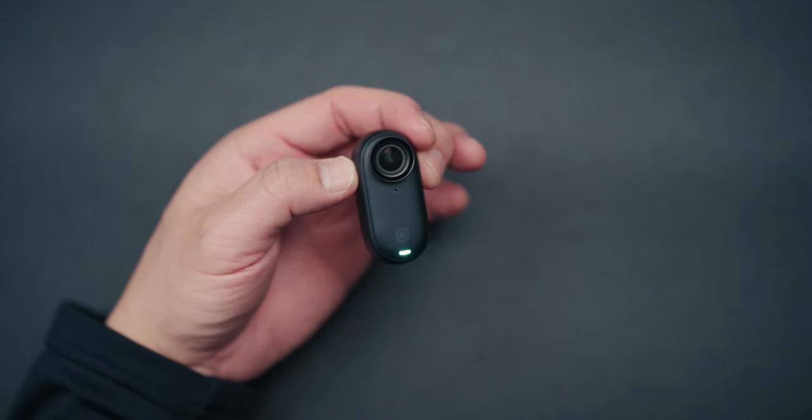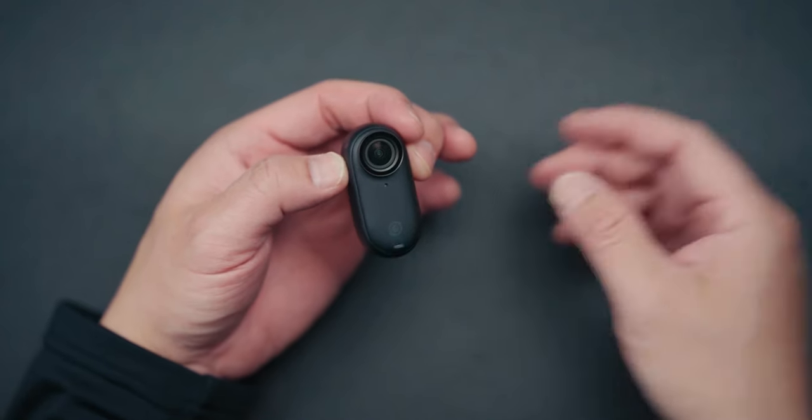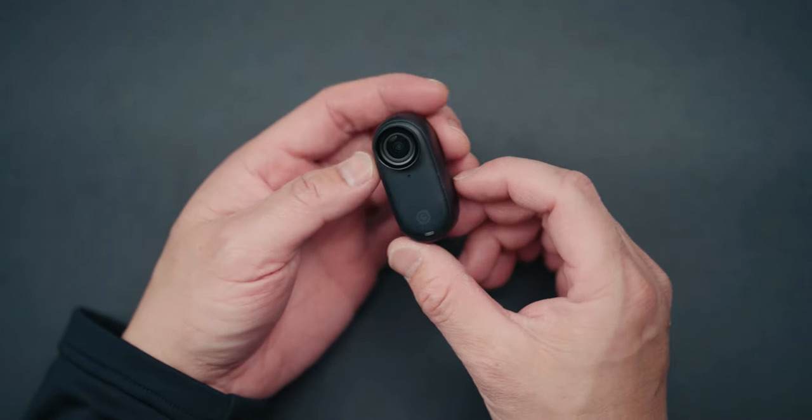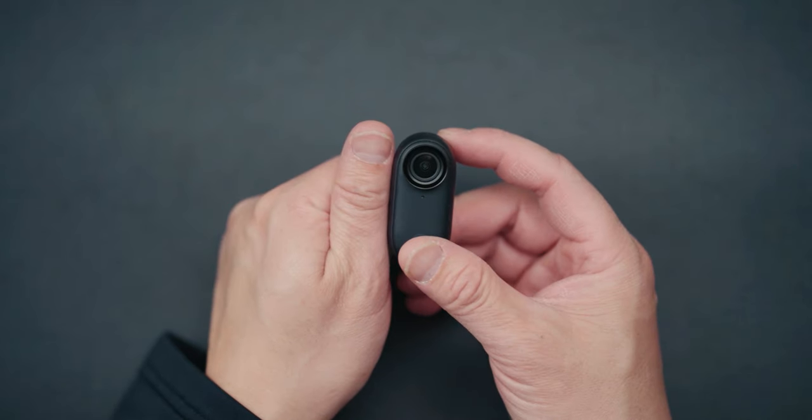I've even seen some people do this — that's how it looks. You could get some great POV shots with this, and it actually enhances the storytelling, which we'll talk about in a moment. This is the Insta360 Go right here — you can see it's literally the same size as my thumb.